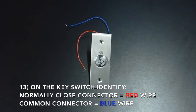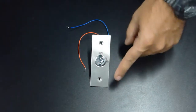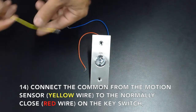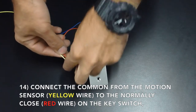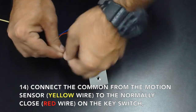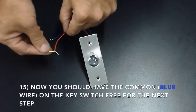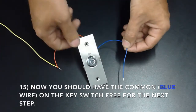On the key switch, you must now identify the normally closed connector, which is your red wire, and your common connector, which is your blue wire. Connect the common from the motion sensor, which is the yellow wire, to the normally closed or red wire of the key switch. You should now have the common or blue wire on the key switch free for the next step.